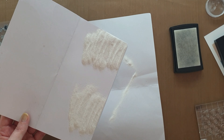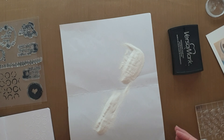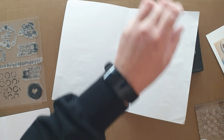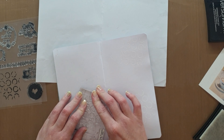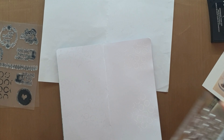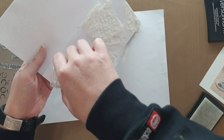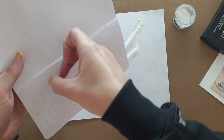I am using this Fab Scraps coffee stamp set with some Versamark clear embossing ink, which is a gluey ink and the embossing powder sits on it. I'm using a white Ranger embossing powder and I'm just putting this kind of texture stamp in the background and heat setting it with my heat tool.